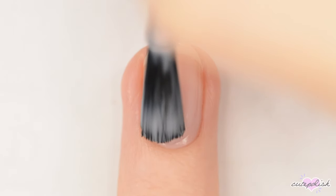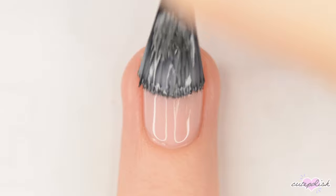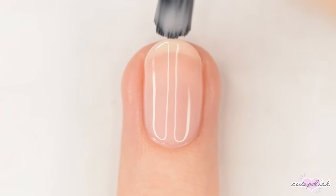First, apply a base coat to protect your natural nails, and after it's dry, apply one to two coats of a sheer polish.